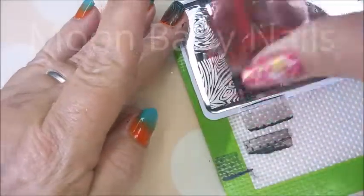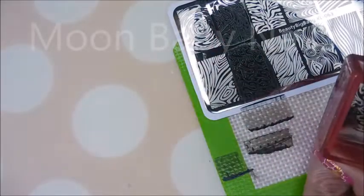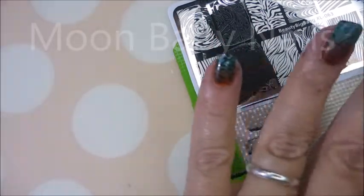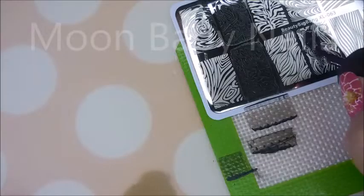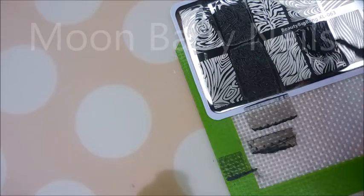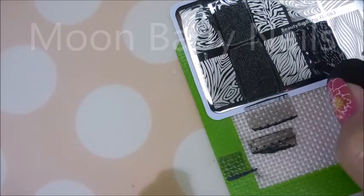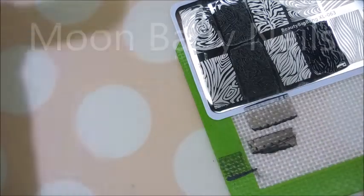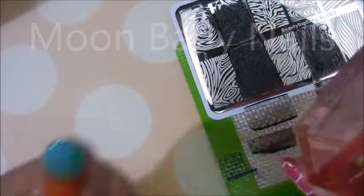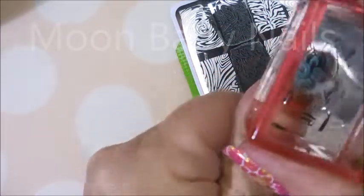There we go — I'll flip that plate around so I can go after some different images. This plate did really good, I didn't have any issues with any of these images picking up or transferring to the nail. Remember, if you go to Beauty Big Bang I do have a discount code in the description box — you can get 10% off your order. I think it's pack285 that's the code you would use.